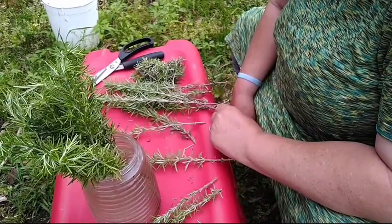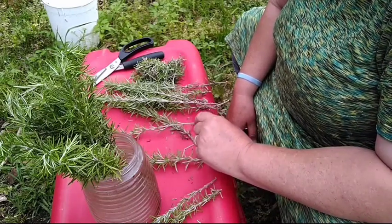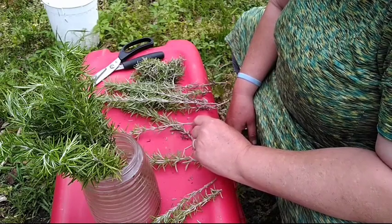Once it roots I'll bring you back and let you know how long it took. I'll see you back here after these babies get good roots and we're going to plant them up. Welcome back — my rosemary has finally rooted. Some of them have rooted really well. It's been a weird growing year; we went from warm to cold, back to warm, back to cold, so it took longer than before. I got quite a few to root.